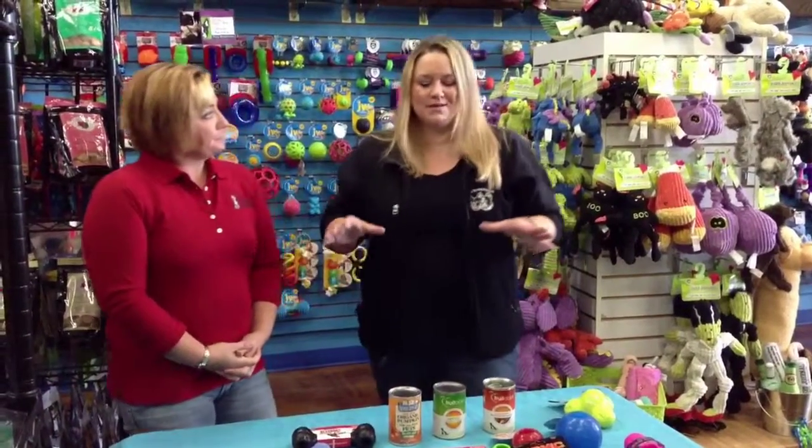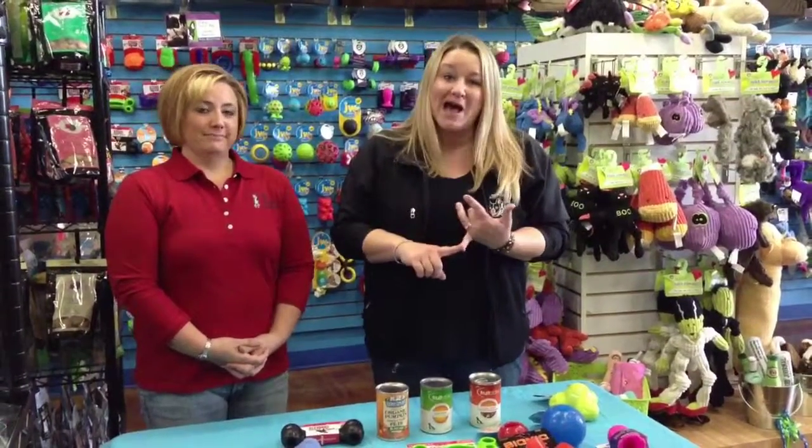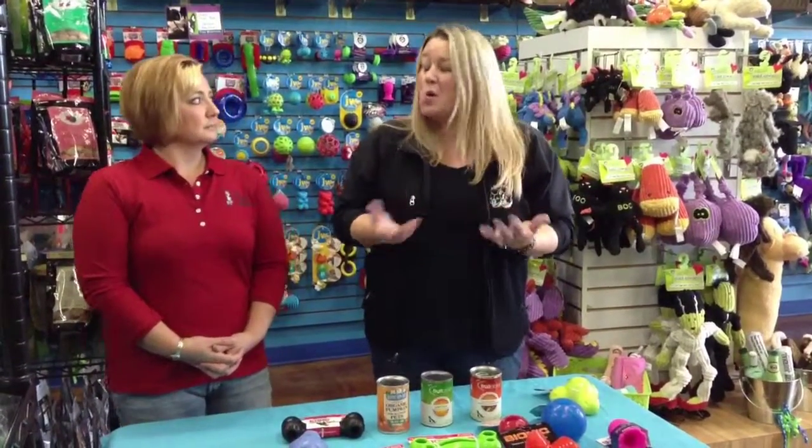We actually like the stuffable toys for a few different reasons. First of all, if you have a dog with anxiety issues, being able to give them a toy that's stuffed with pumpkin — or sometimes people will do peanut butter — pumpkin is a really great option, especially if you want to reduce the calories and the fat content, or if you have a dog with kind of an upset tummy. Stuffing it with canned pumpkin — not pumpkin pie filling, because we don't want that extra sugar in there, which will really cause an upset tummy or loose stools.